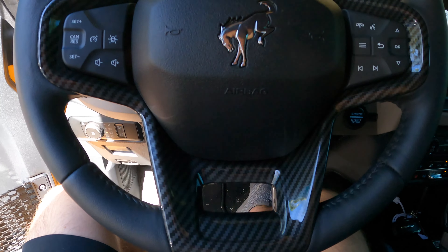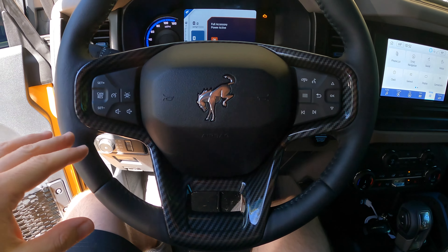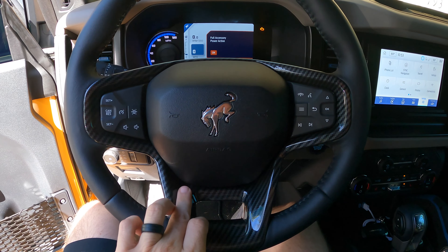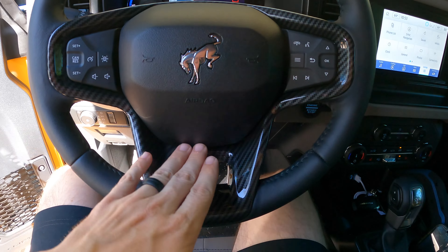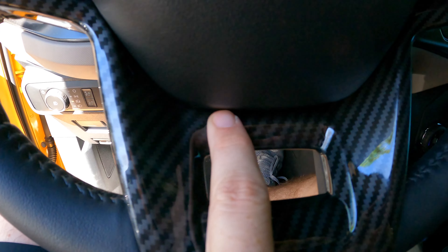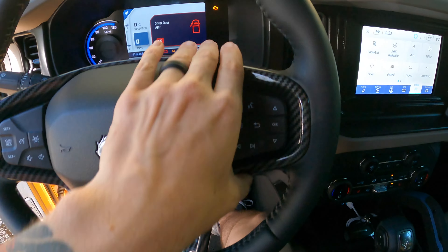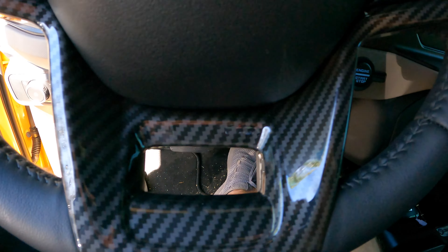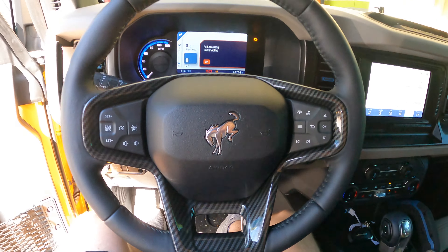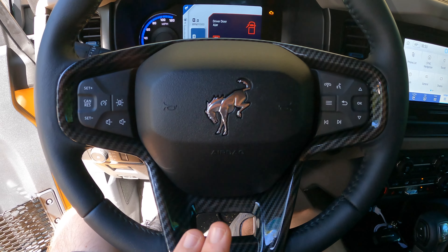And there we have it — we got the steering wheel piece installed. It looks great! A bit of advice: line up the bottom first, kind of push it and scoot it up so it goes underneath the horn button, and then you more or less just push it and it clicks right into place. As you can see it is an absolutely perfect fitment. Let's go ahead and get the rest of this installed and check out the final product.